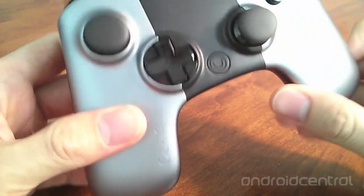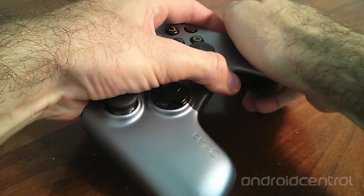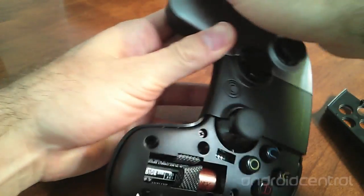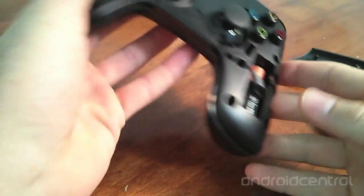The controller is not rechargeable — it takes two AA batteries. These batteries are hidden in each arm of the controller, and the panels pop off fairly easily to reveal one battery on each side.